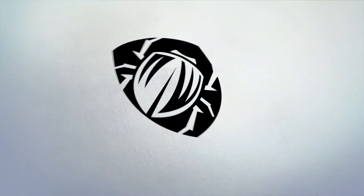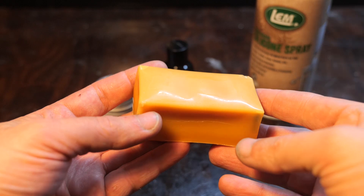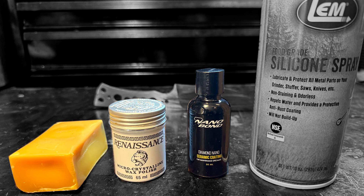A knife maker I look up to recently posted about coating their knives with carnauba wax for corrosion protection. I got to thinking I should test this and a few other coatings out. Today we'll be testing carnauba wax, renaissance wax, nanobond, a car sealant, and the silicone-based LEM spray.